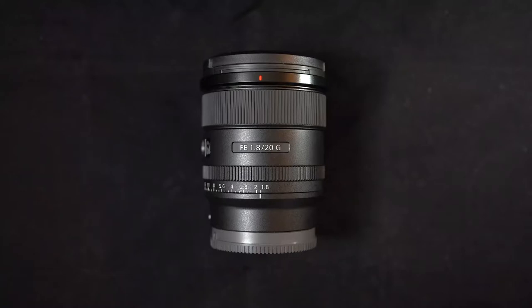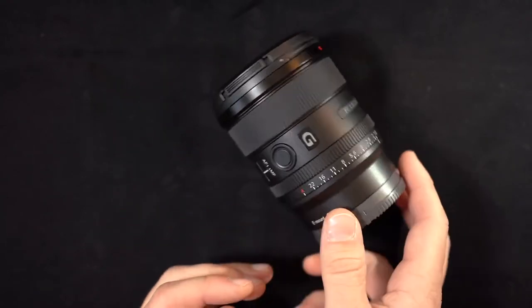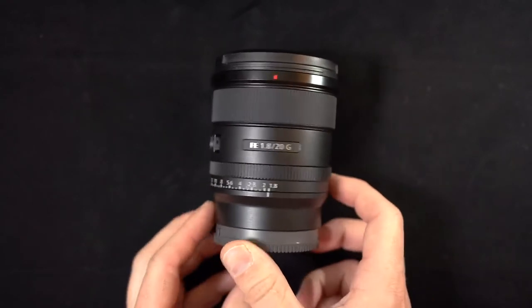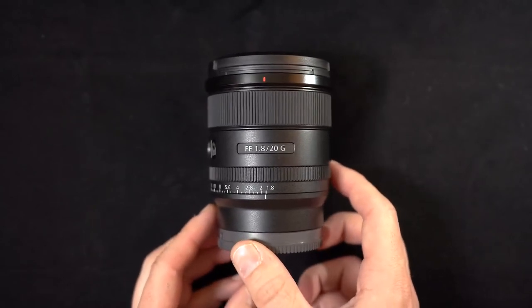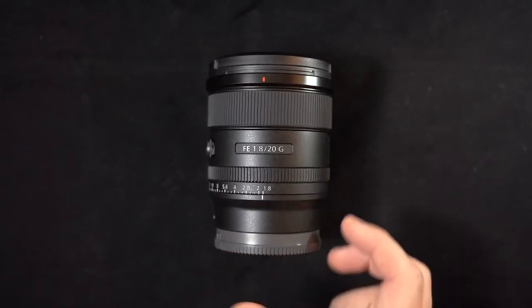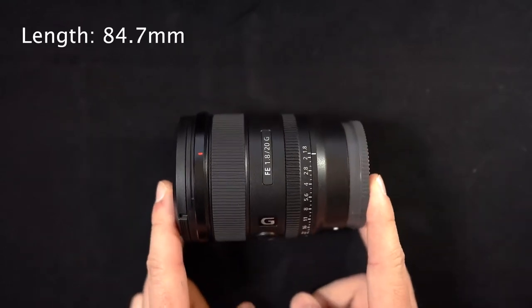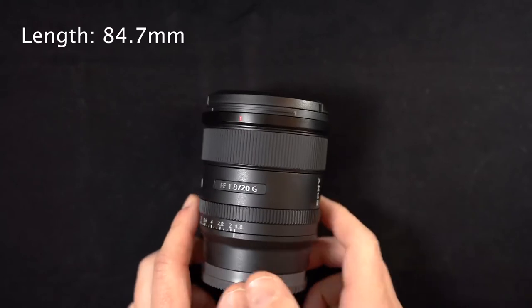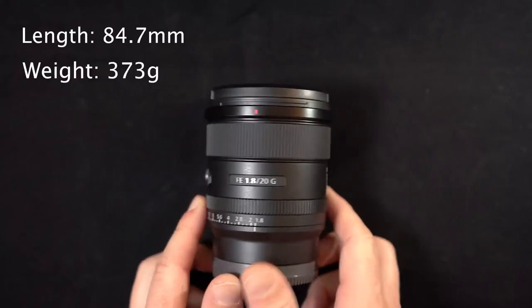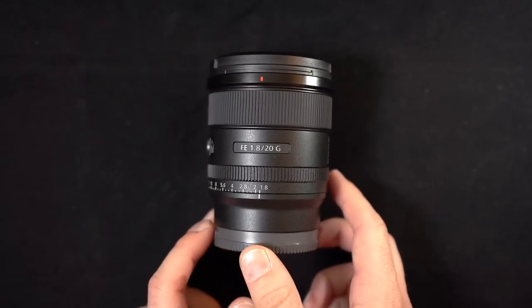Right off the bat, let's talk about the size and shape of this thing, because this is the first glance anyone's gotten at this — it was just announced like 20 minutes ago. At first glance, this looks exactly like the 24mm f1.4 G Master. If you saw it in the field mounted to a camera, you probably wouldn't know which was which unless you walked up and read the number 20 off the front. It is 84.7mm long, which is a bit shorter than the 24 f1.4, and it only weighs 373 grams — nearly 20% lighter than the 24 f1.4.